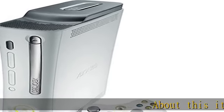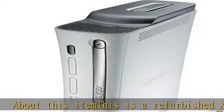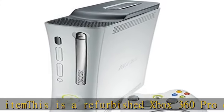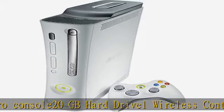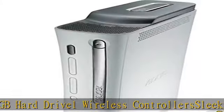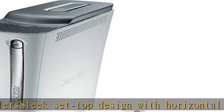About this item: this is a refurbished Xbox 360 Pro console with a 20 GB hard drive and one wireless controller. It features a sleek set-top design with horizontal or vertical placement options in a white finish. Customize your Xbox 360 dashboard, guide, and gamer profile with content from the Xbox Live Marketplace. Check the description to get this product today at the best price.